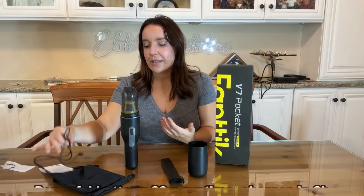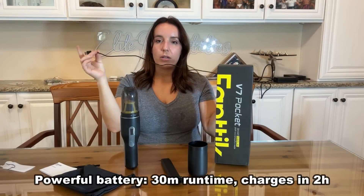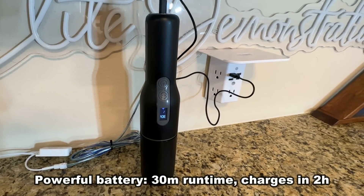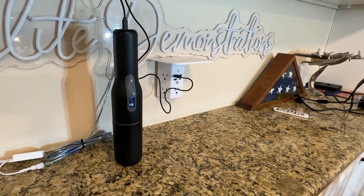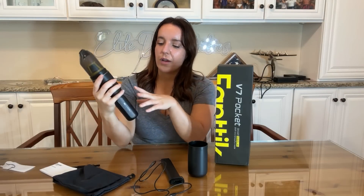It charges up very quickly in under two hours and it uses a USB charger with quite a long cord, so you can charge it absolutely anywhere — in the car, in your office, from your laptop. The battery life lasts quite a long time, almost up to 30 minutes on the lower power setting. There are two power settings — very simple and intuitive. You've got your on/off right here and your power up and down.